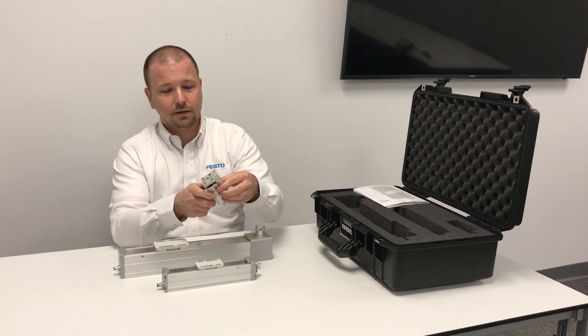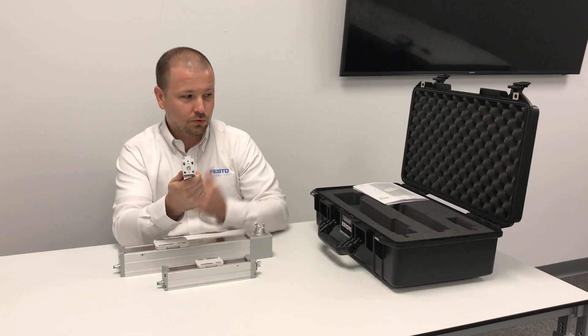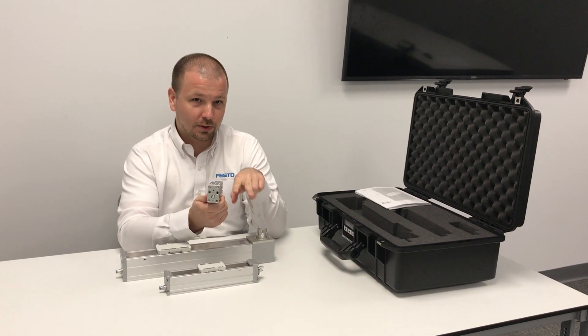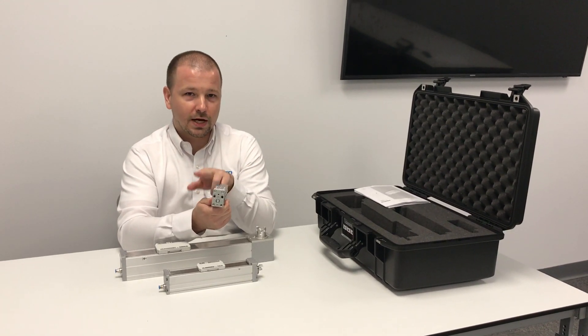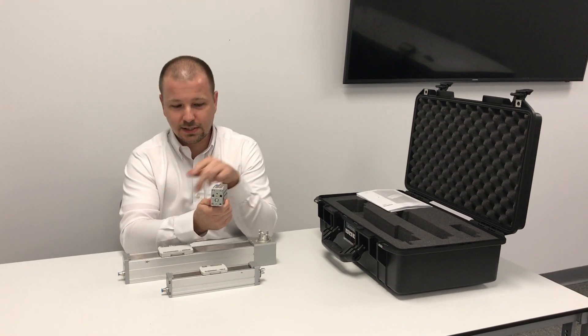And lastly, the EG-SC mini slide comes in size 32 in the demo case. It's also available in a size 25, which means it has a 25 millimeter width, as well as two sizes above that: size 45 and size 60.